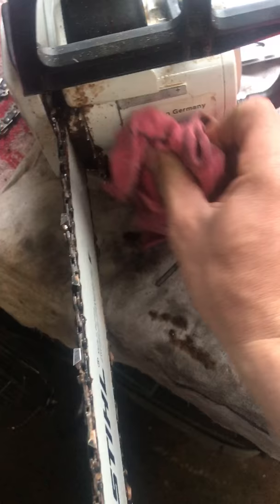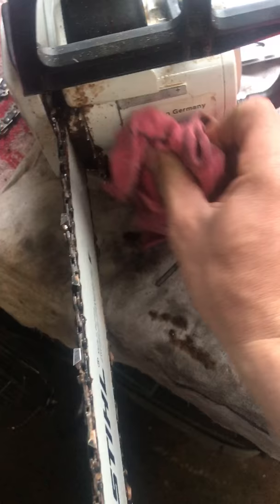That was cake bad. Clean the bar up, probably give it a bit of a wash. Then WD-40 to stop the rust — makes it easier.